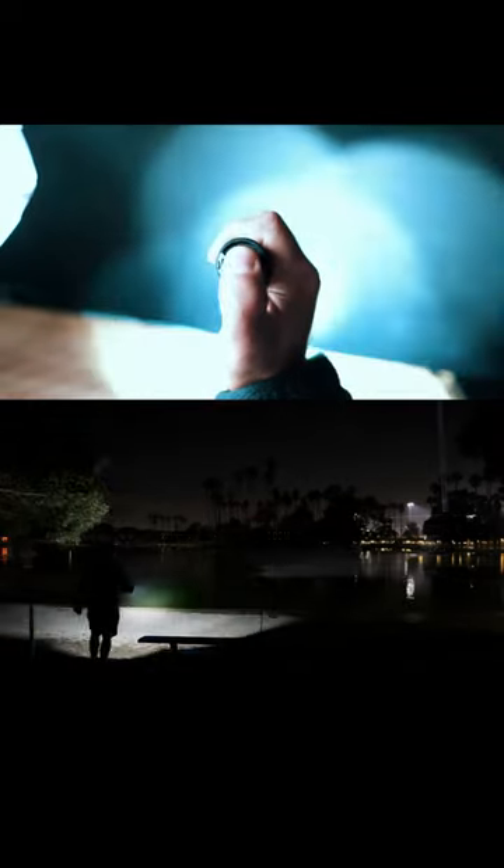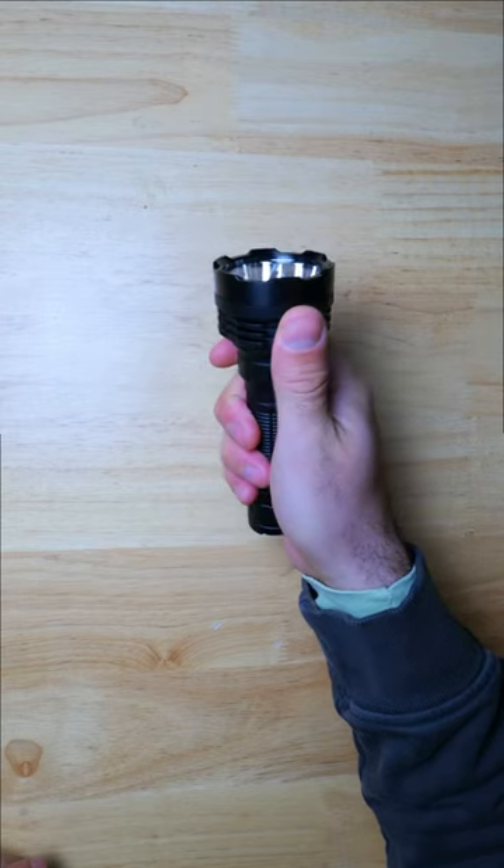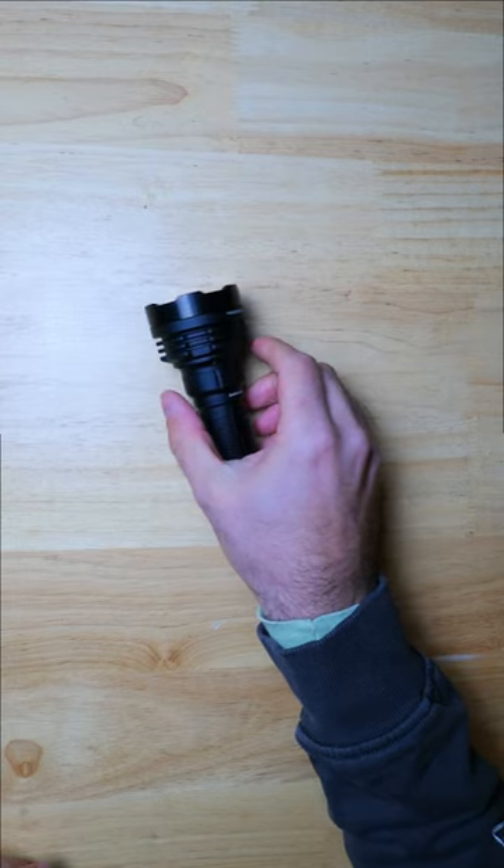So if you need a nice floody light that can also illuminate large areas at distance and do so for extended periods of time, this light will definitely exceed your expectations. It's one of the most impressive lights I've seen in a long time, and it did really well in my Tactical 21700 comparison video, which is linked down below in case you want to learn more.